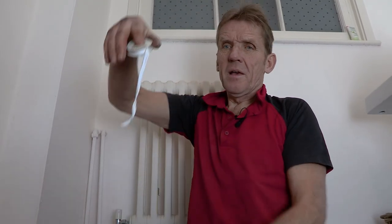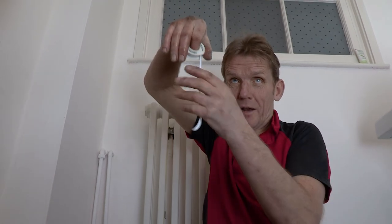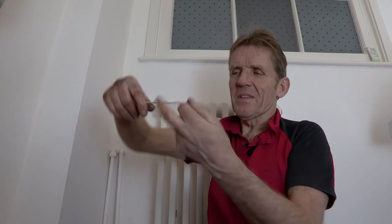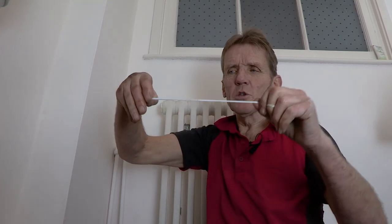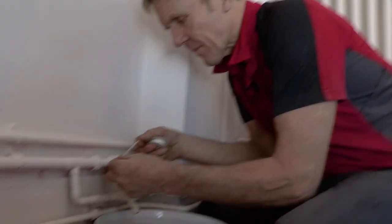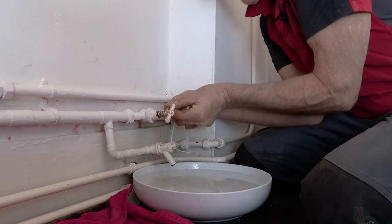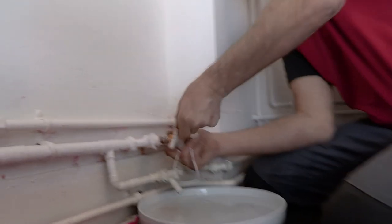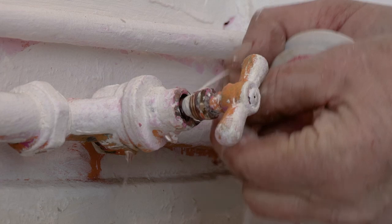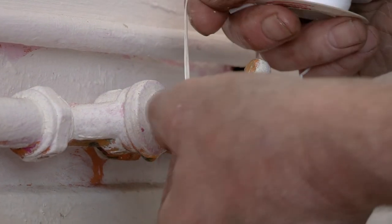Now we've got a choice. We can use PTFE tape - polytetrafluoroethylene - which is the slipperiest substance known to man, even slipperier than Dylan here. This is a very easy thing to do: just pull the tape into a string, take the tape and pull it into a string, and wind that around that gland. Get that started and then tightly wind it round.